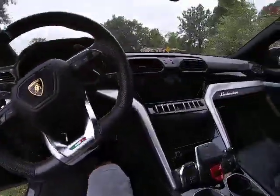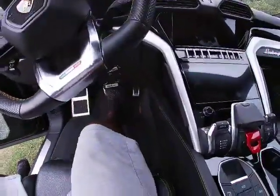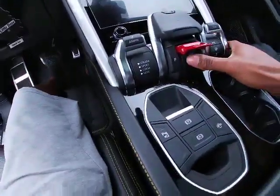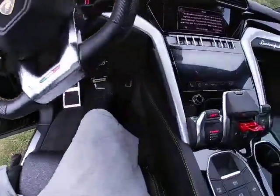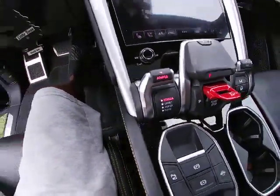To start this car — SUV, sorry — put your foot on the brakes, lift this yellow tab, and just push start. As you can see, I got it started in standard mode, so I'm gonna go to the back and let you guys hear the exhaust in standard mode.